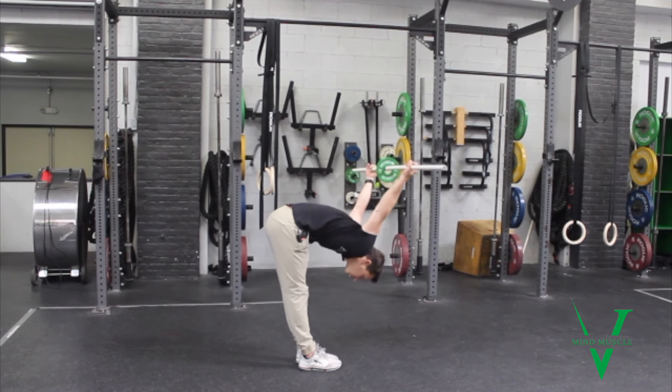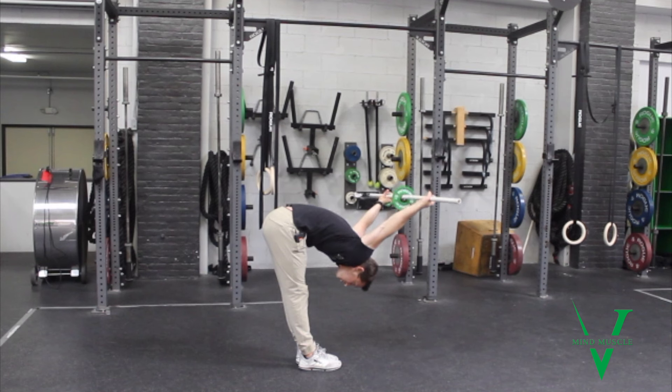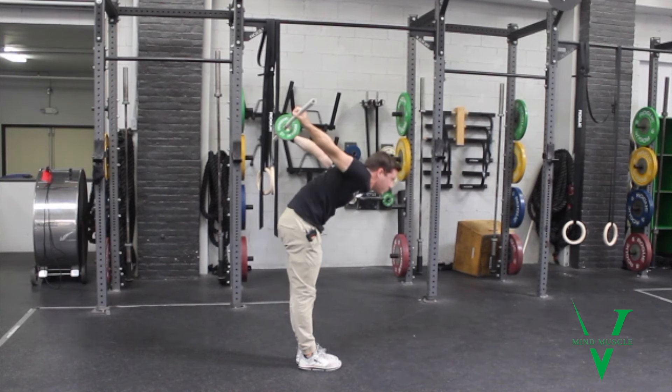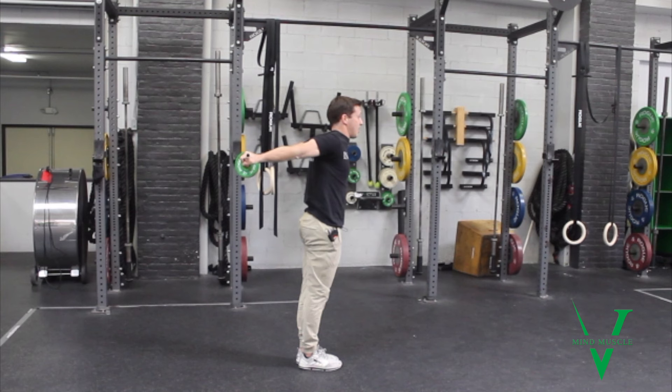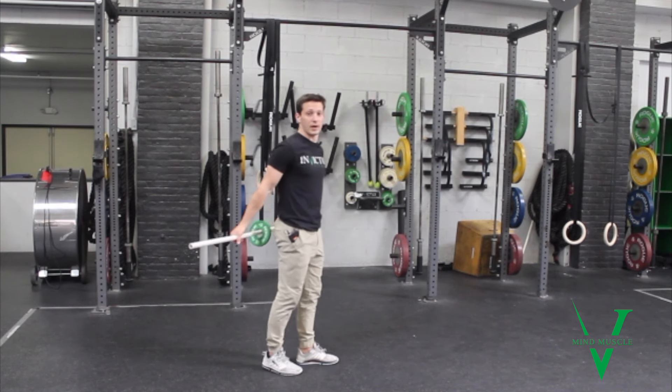As you fold, you're going to hold — I'm relaxing and taking two seconds: one one-thousand, two one-thousand. I'm going to come up slowly: one one-thousand, two one-thousand. And then I'm going to attempt to hold here for five, four, three, two, one, before lowering back down with control.